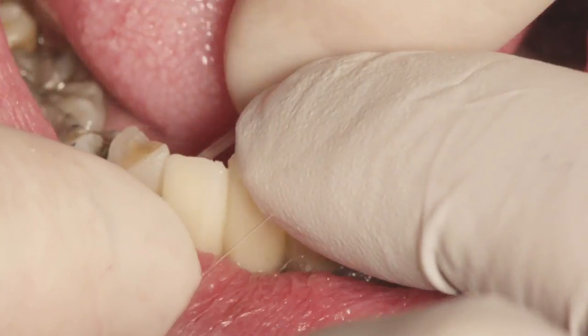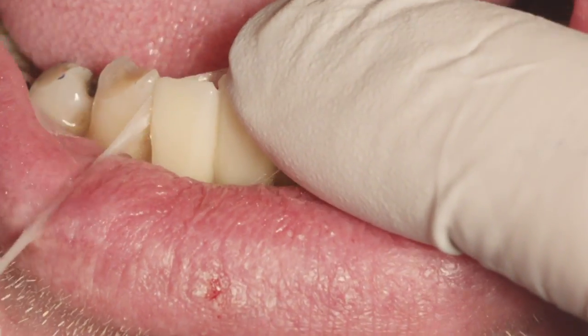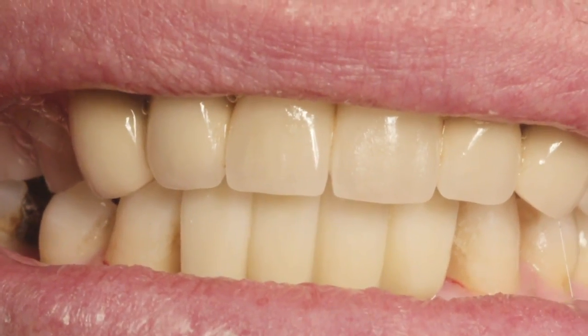Contacts are evaluated and, if needed, adjusted. This completes the demonstration for the insertion of a four-unit Trinia bridge on two Bicon short implants. Thank you for watching.